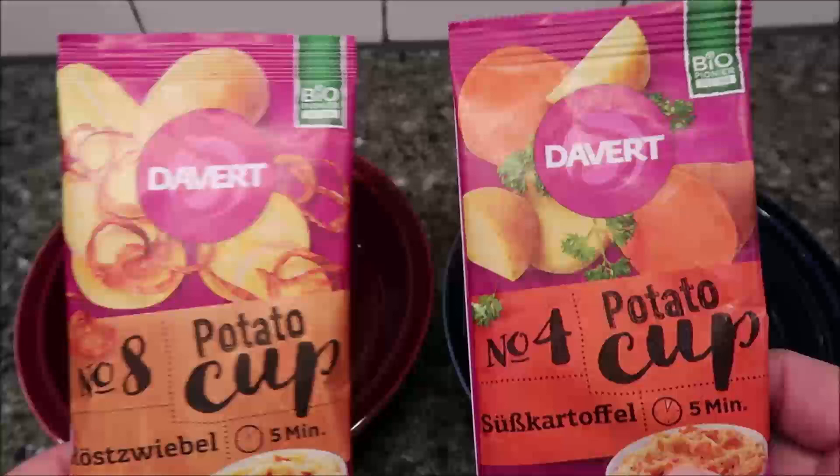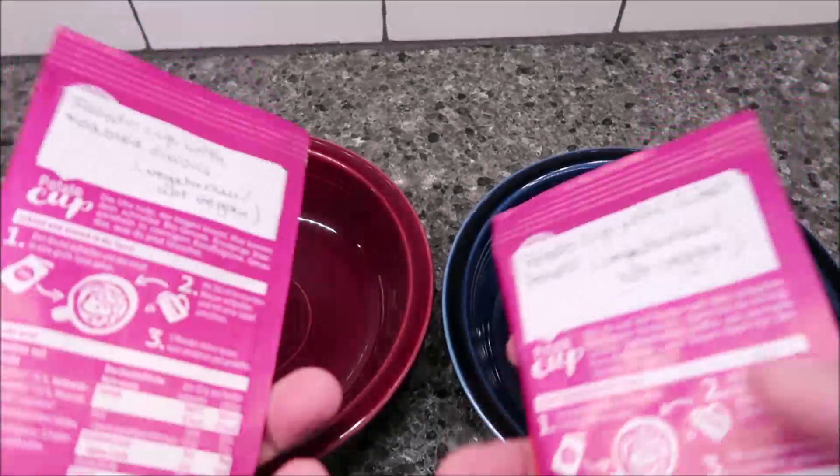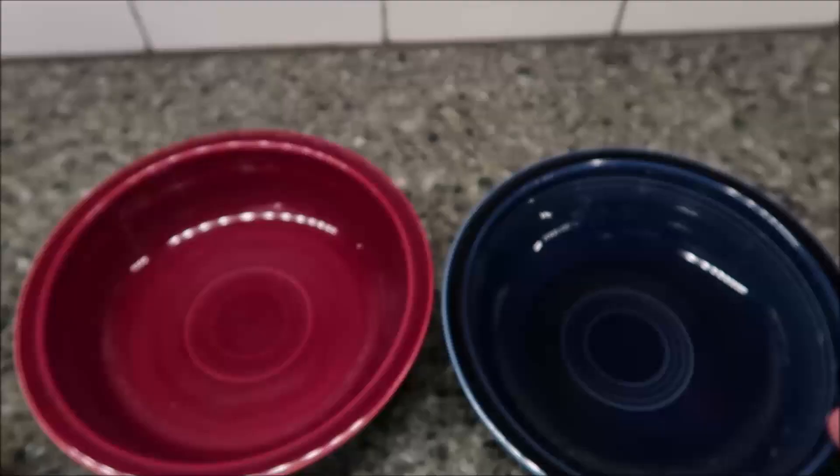Hey guys, welcome to another lunchtime review. Today I'm going to try these two potato cups. These were sent to us by Maria in Berlin, Germany, so thank you very much. The packaging is mostly in German so I can't read it, but she wrote the flavors on there for me. This one is the potato cup with roasted onions — it's vegetarian, not vegan — and this one is the potato cup with sweet potatoes, also vegetarian, not vegan.